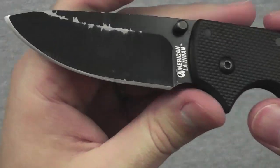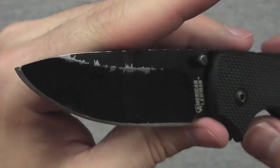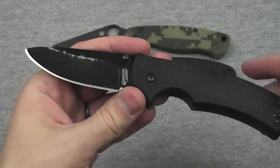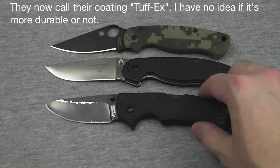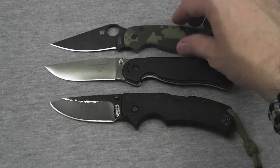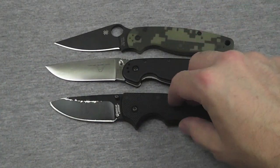Cold Steel Lawman — talk about coating that doesn't hold up. Hopefully Cold Steel's new coating, I can't remember what they call it, is better than this. I hope to get a hold of a couple of Cold Steels in the near future, and we'll see if the coating holds up well. It's night and day compared to this one.